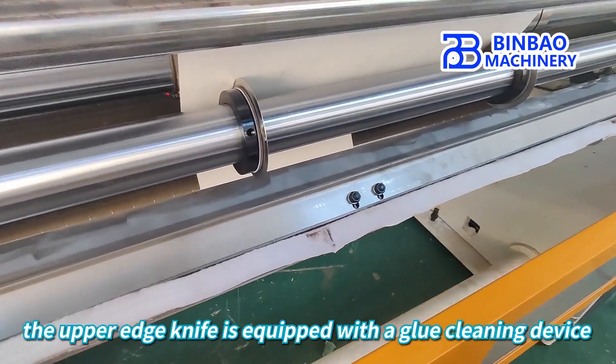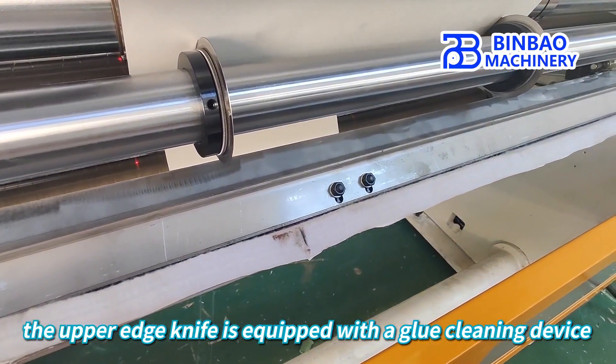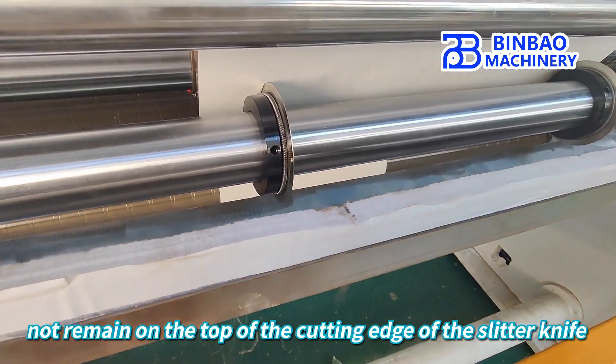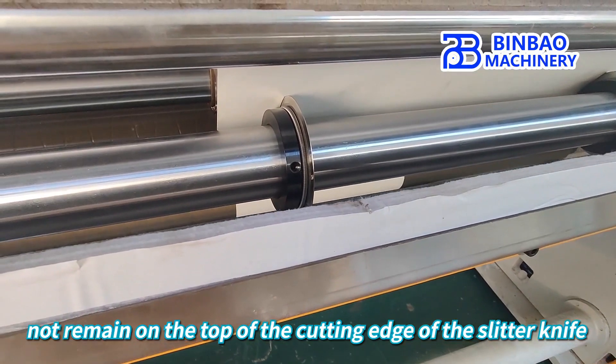At the same time, the upper edge knife is equipped with a glue cleaning device, which ensures that the glue on the paper does not remain on the top of the cutting edge of the slitter knife.